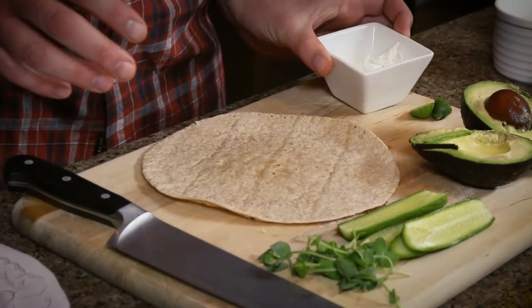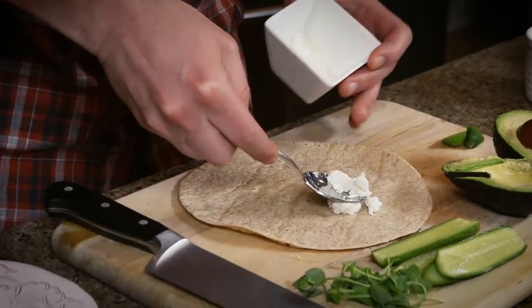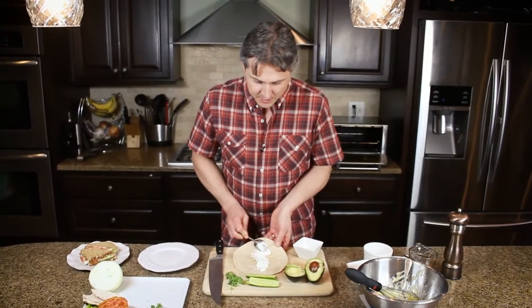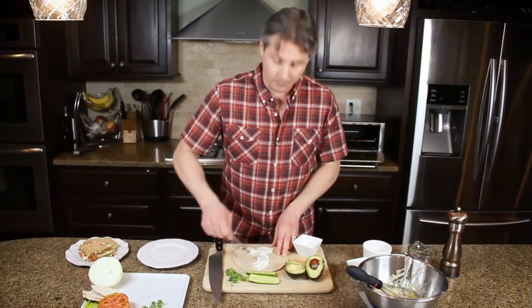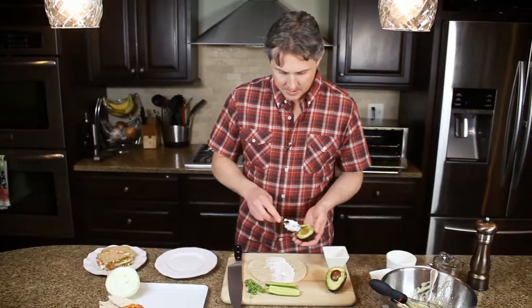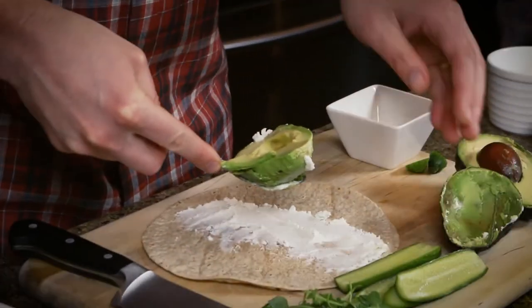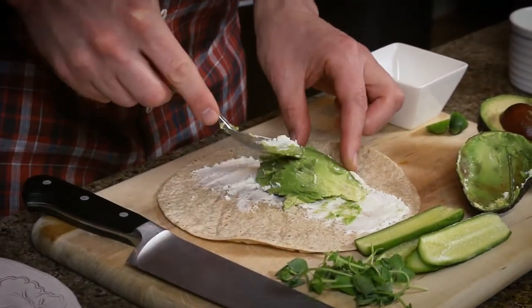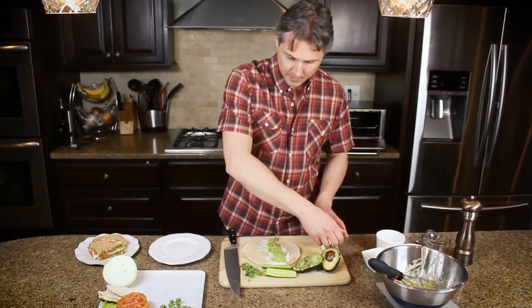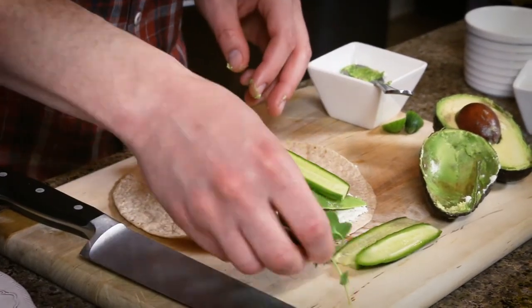We are going to start with goat cheese — just a spreadable goat cheese spread on our tortilla. One of the keys to a good sandwich: you don't want to stuff it too full so that you can't take a mouthful and get all the ingredients at one time. Then we've got our half avocado. If it's really ripe, you can just spread it; if it's not quite ripe enough, cut it into a few slices. Top it with our cucumber slices and our microgreens.